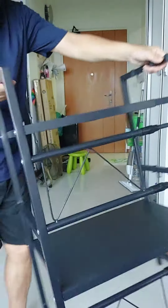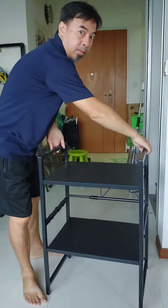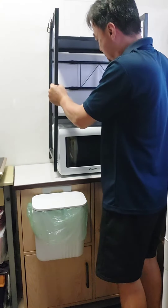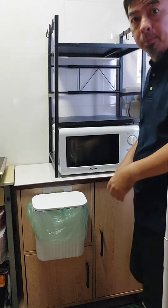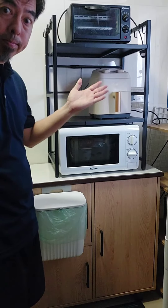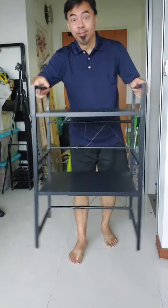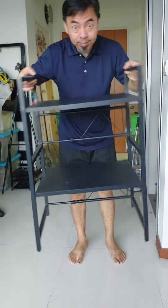Uncle has a small kitchen, that's why I need this rack to put my microwave, oven, airfryer and all the stuff. Now it's so neat already. So if you want to save space, go get this!